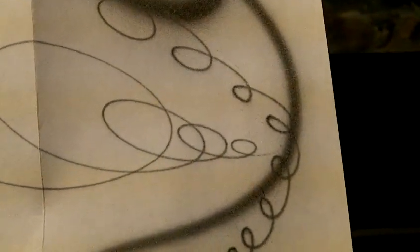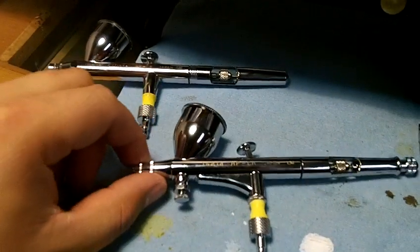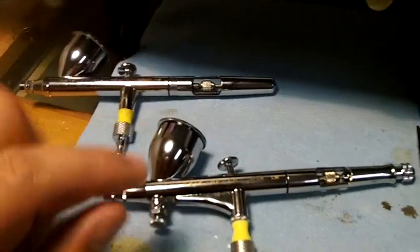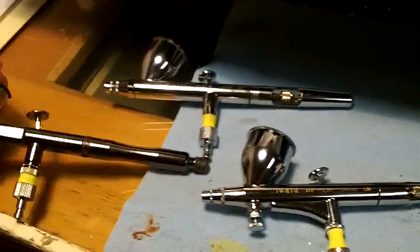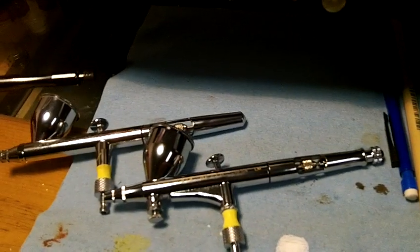It's got a 0.3 needle, whereas my other Iwata, the HP CS, is a 3.5 — it's got a bigger needle than this. This one with the MAC valve, you can adjust the air pressure right at the tip, which gives you better detail and that nice fine line. Nowhere near as fine as my Badger Velocity with a 0.21 needle in it, which is also a very awesome gun — that one's for fine detail. So that's my arsenal up there in a box.